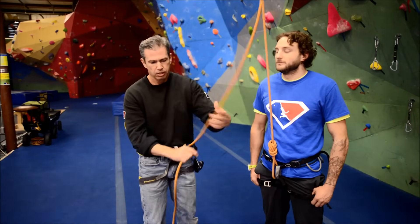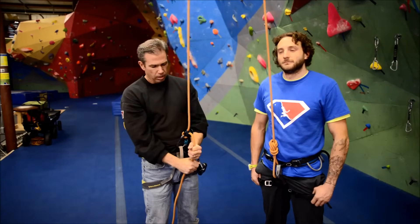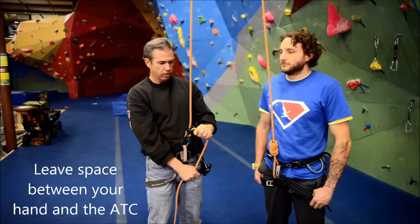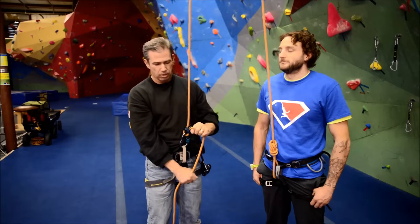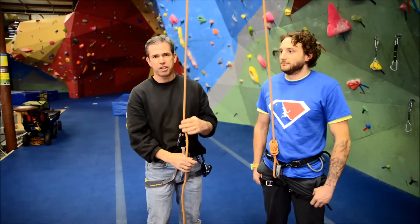If you use the two-handed technique: pull the slack through, hit the brakes, slide, slide. Another common mistake when you do that slide: don't come all the way up next to the belay device, because if your climber falls it could pinch your hand and make you let go. Letting go is bad.